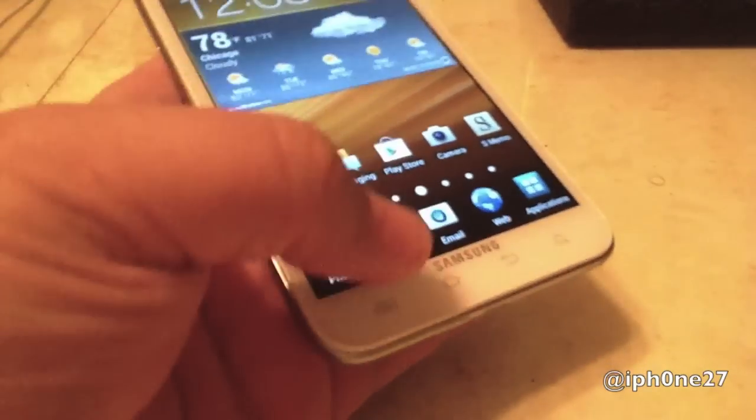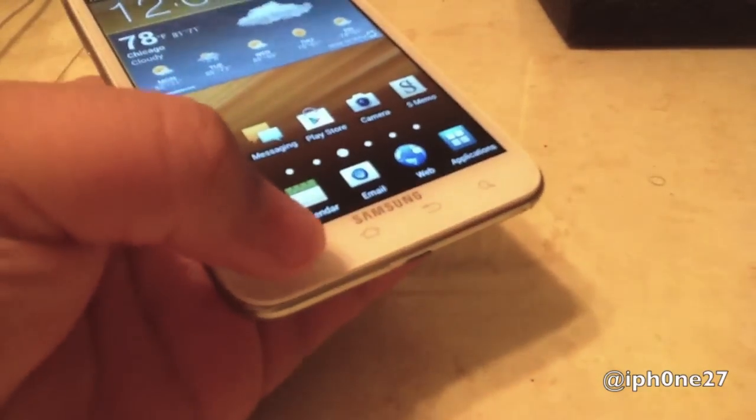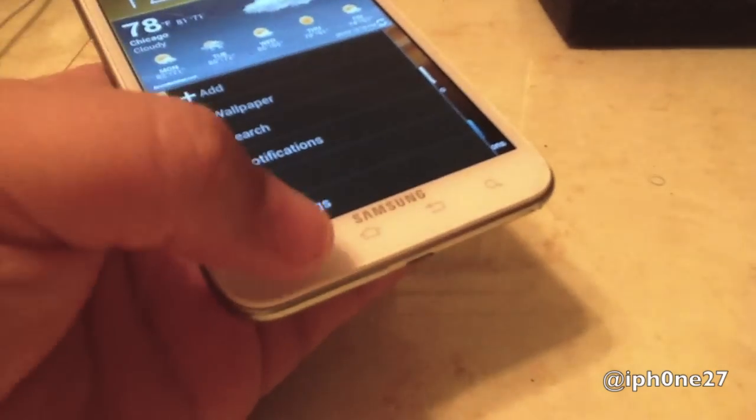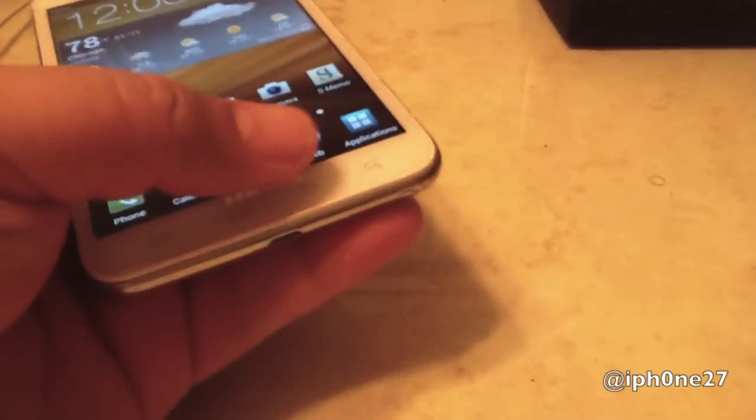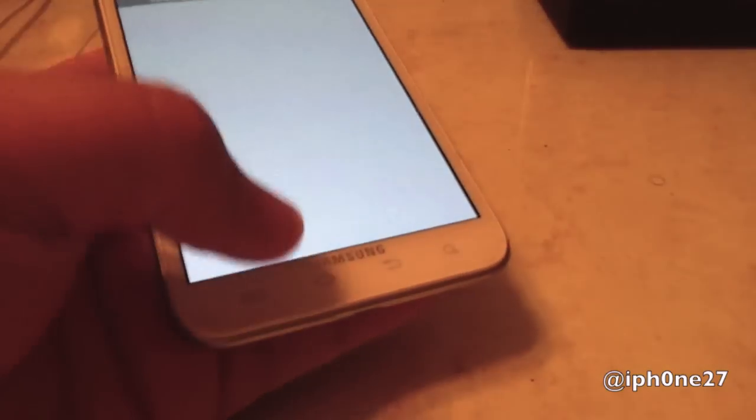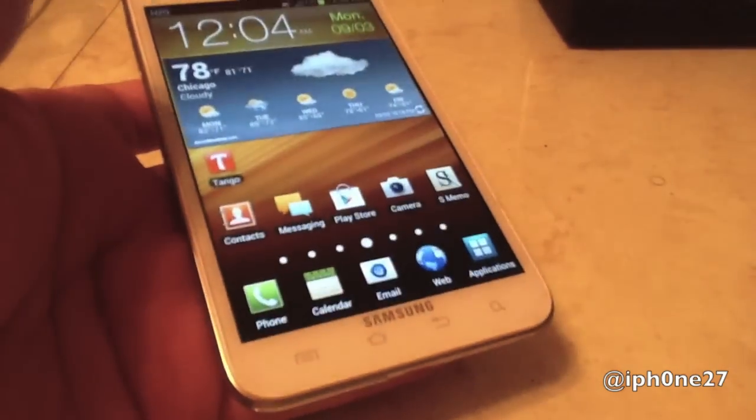Let's press it, and as you can see, my menu button does not light up anymore. Home, back, go back home — awesome.